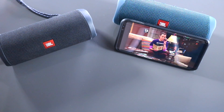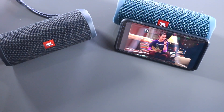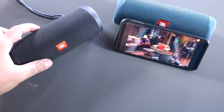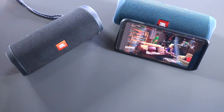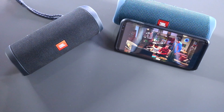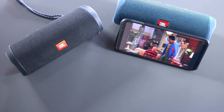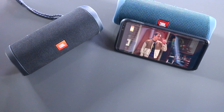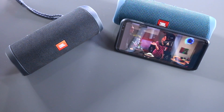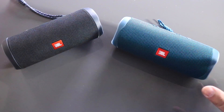The same video clip is now played through the Flip 4. The dialogue comes through clearly. We've now played the same content on both the Flip 5 and the Flip 4 and tested both speakers.